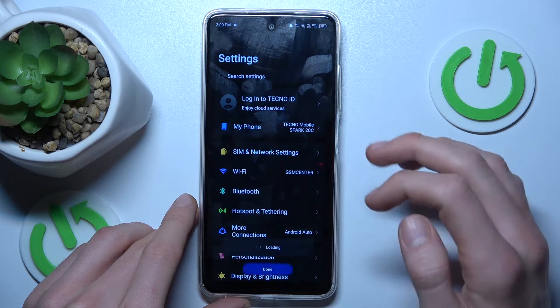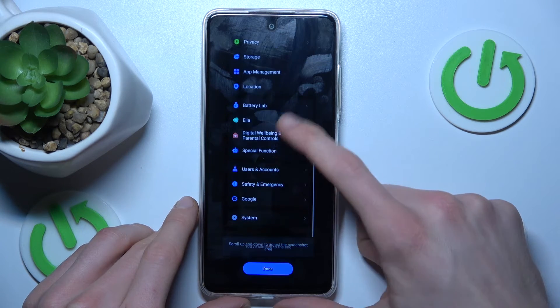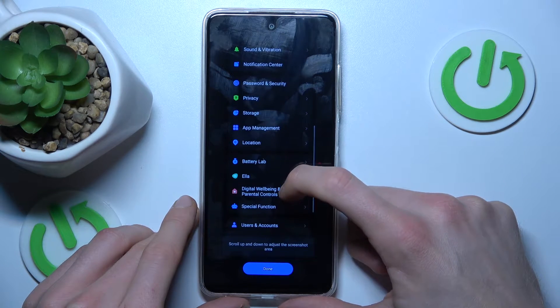After that, we press this first icon. Now we must wait a second, and then we can scroll down — after we scroll and capture as much information as we need.